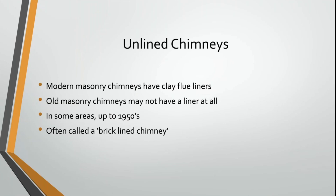Hi everybody, welcome to today's video. The vast majority of chimneys built since the 1950s actually have a clay liner on the inside of them. Older chimneys, however, may not have a liner at all. Locally, that actually extends into the 1970s, so we will still find chimneys built into the 1970s — here in Carmel, actually — that do not have a clay liner on the inside.